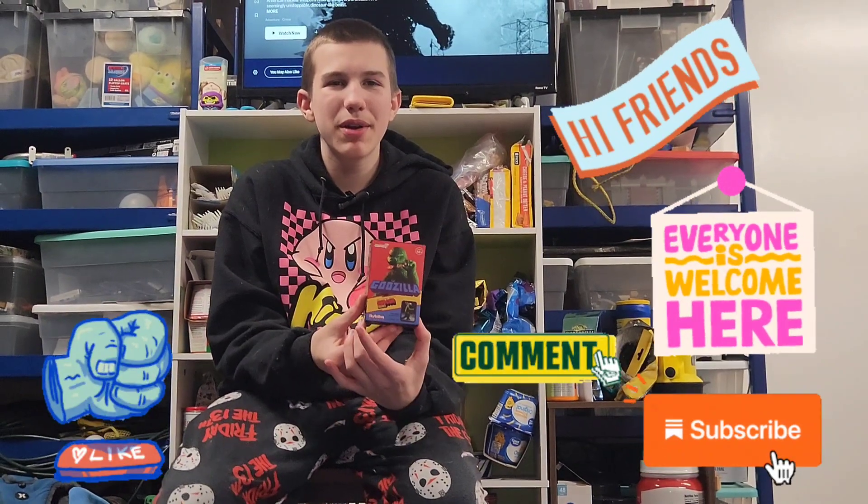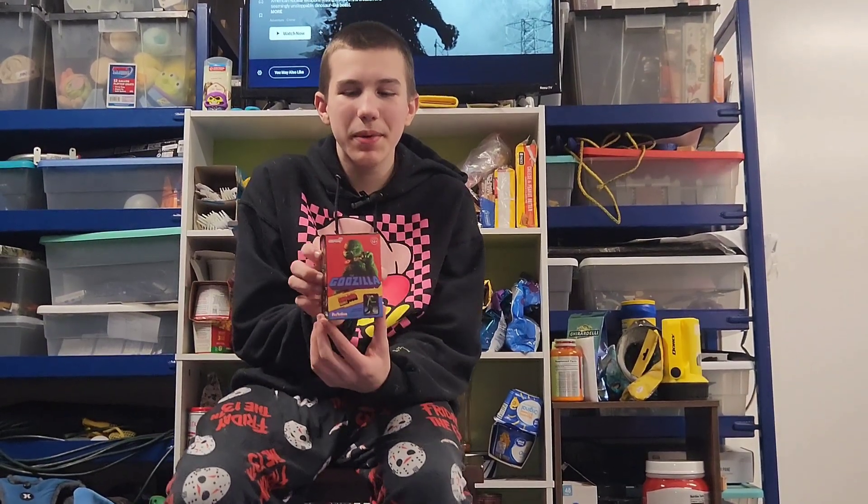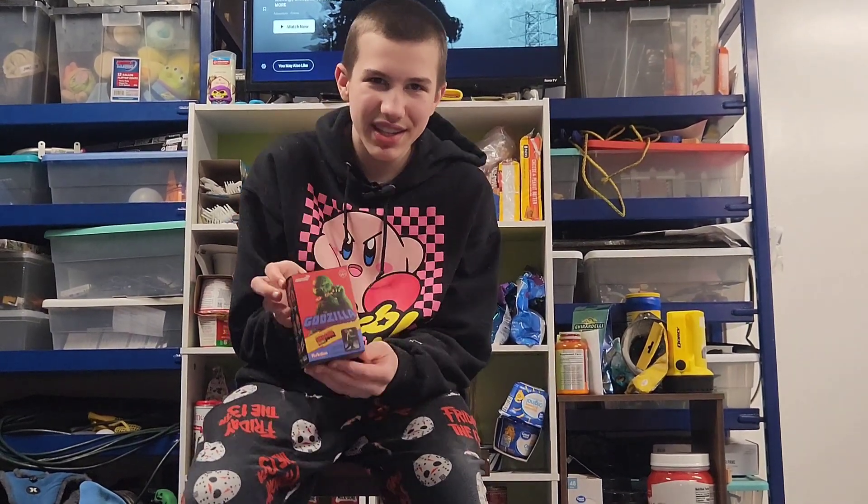Hello friends, it's Funky Play Brothers. Please remember to subscribe to our YouTube. Today I'm unboxing and reviewing Shogun Figures Super 7 Reaction Godzilla.